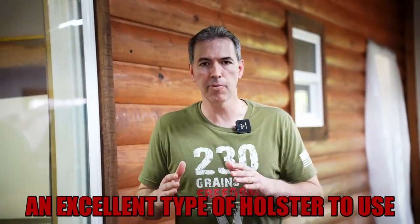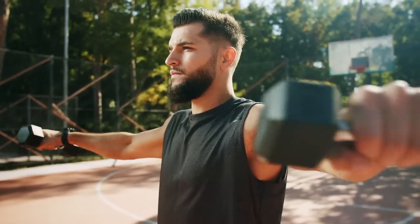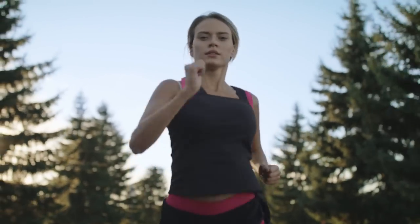I want to share with you an excellent type of holster to use if you're exercising, jogging, running, whatever, and you don't wear pants or don't have pants where you have a good belt to put a gun on, or where it's easy to pocket carry. I pocket carry a lot. However, when I go to the gym and I've got gym shorts on, those pockets are flimsy and they're going to pull your pants right down. So the holster I'm talking about is one I use, and a lot of people I train use, especially women.